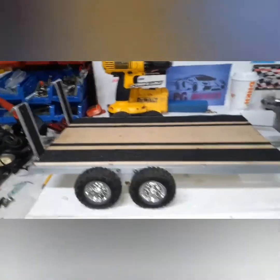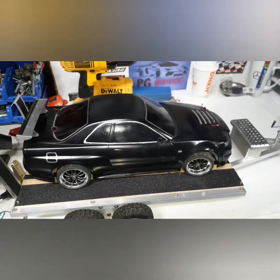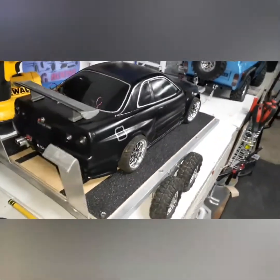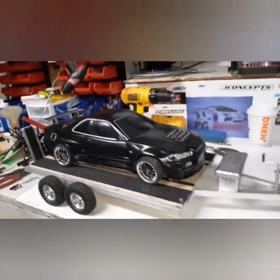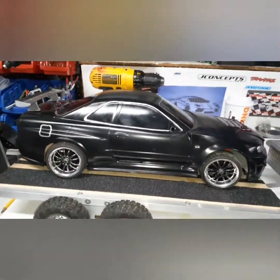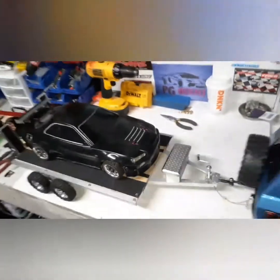Let's see what it looks like with one of the cars on it — let's check it out. There it is! Looks good with this car. This is my Nissan Skyline — love this car, we did it, it's in one of my previous videos. But it looks really good on it. Let's get the full picture of the truck towing it.